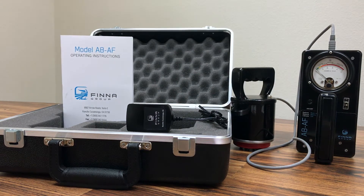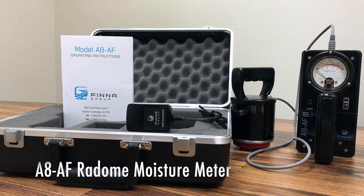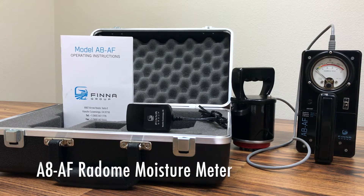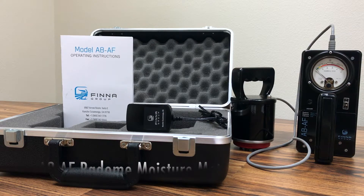Aircraft radome integrity is critical to the performance of today's sophisticated radar transmissions. Moisture that collects in the honeycomb cells causes damage that degrades radar operation. The A8AF is proven reliable — this simple handheld radome moisture meter is used by aircraft maintenance facilities to detect this moisture.